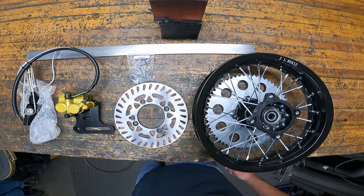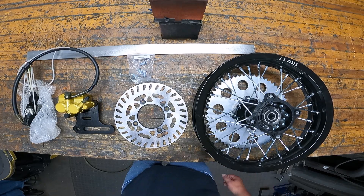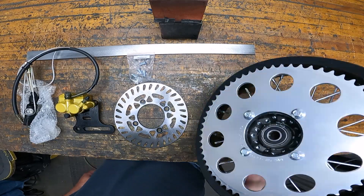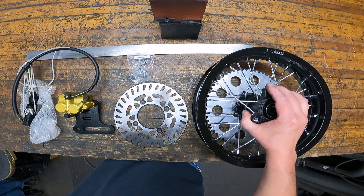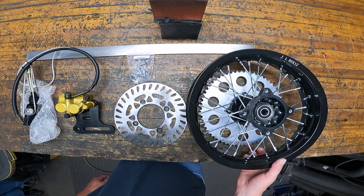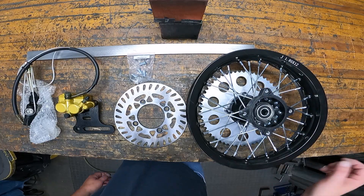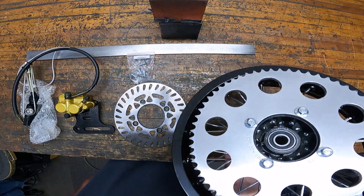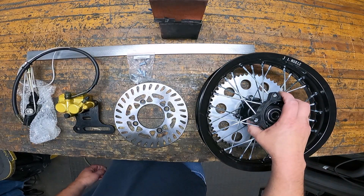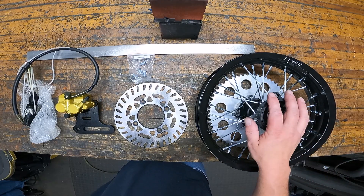On this part of the build I'm going to make the caliper bracket for the rear. This is the rear wheel I'm using, it's just a 12 inch pit bike wheel. I bought this one off of Alibaba.com, it's a 1.85 by 12. I have sprockets from PBI Sprockets — check out the last video I put out about wheels for more information about these wheels.